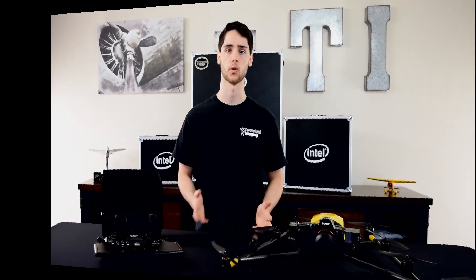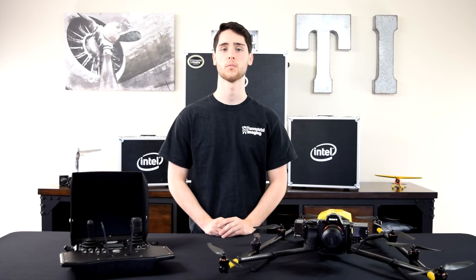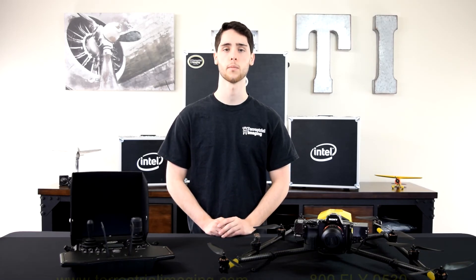That's the unboxing of the Intel Falcon 8 Plus. I hope this video has been helpful and informative. If you're looking for an Intel Falcon 8 Plus, give Terrestrial Imaging a call or email and we'll help you build your own bundle. Thanks for watching — please subscribe, like us on Facebook, and visit us on the web at www.terrestrialimaging.com.